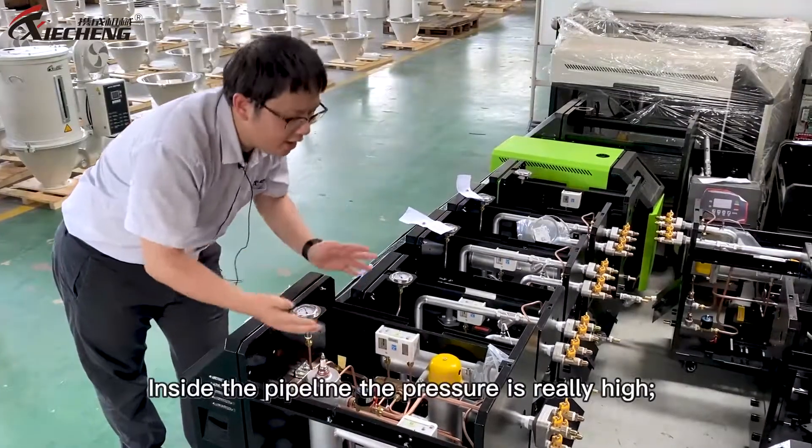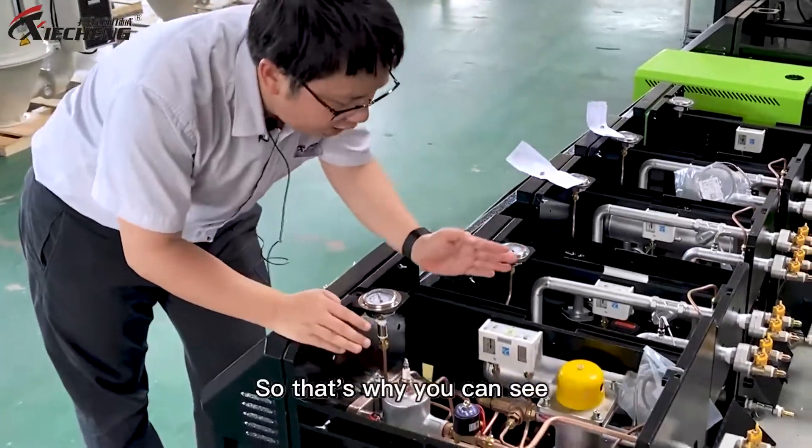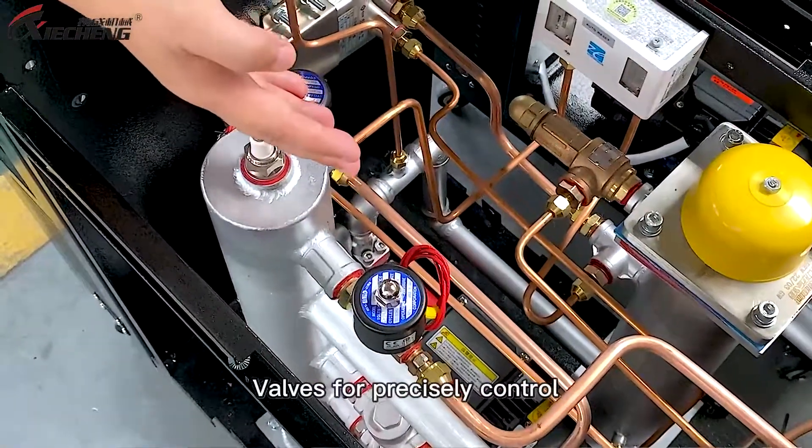So inside the pipeline, the pressure is really high. We need to pay a lot more attention to safety concerns. That's why you can see this mechanical type anti-exposure valve and quite a few electromagnetic valves for precise control.